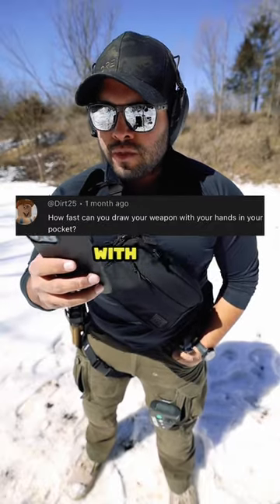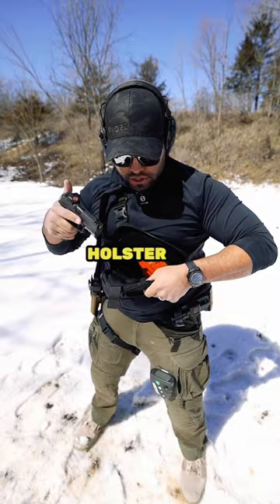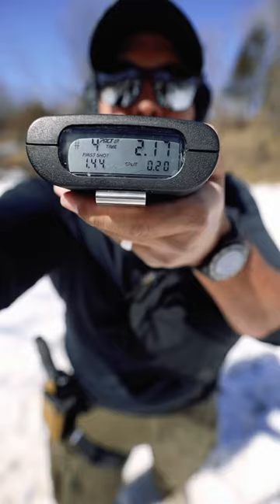How fast can you draw your weapon with your hands in your pocket? Good question. Let's try it out. All right, here we go. How fast can I do it? Holster up, zip it up, and that was 2.17.